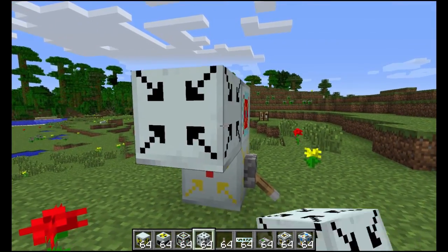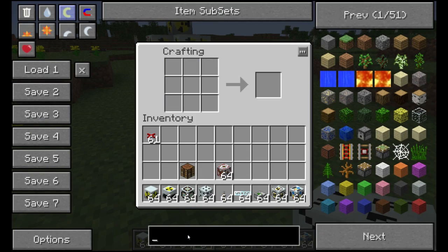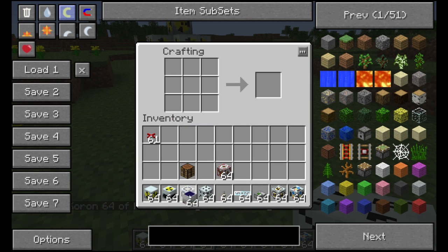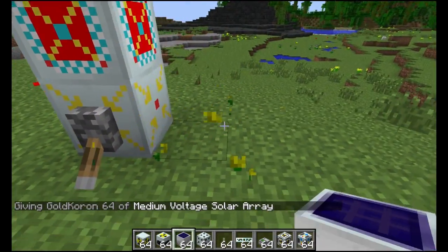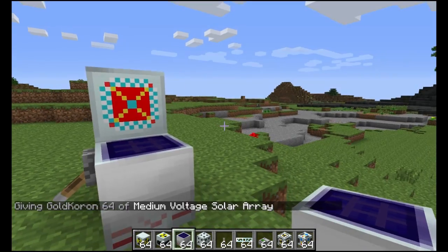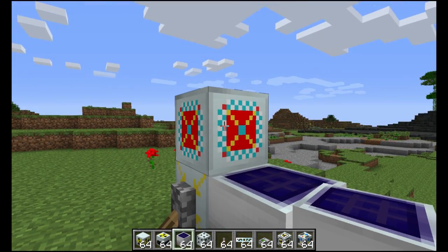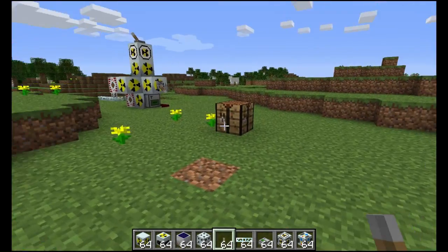Now this thing should be being powered. Now let's get a MFFS frequency card. Stick it in here very quick. Now we got a frequency card and we stick it in here. And now this thing is linked to a generator.